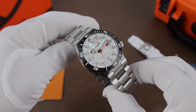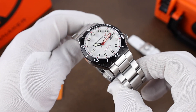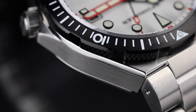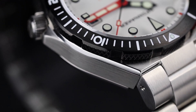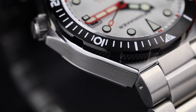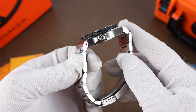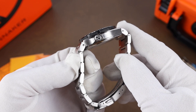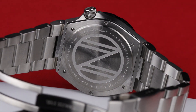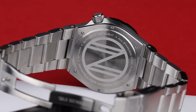The case has a sort of 70s style case design with an integrated bracelet, just enough polish work to give it a little extra visual interest, but it's still mostly brushed, which adds to the tooly feel of the watch. The crown is placed at the four o'clock — it's a screw down crown and signed with the logo there. The logo is then repeated also on the case back, which is screwed to the case with six screws.